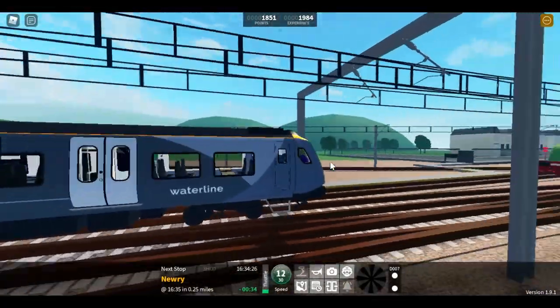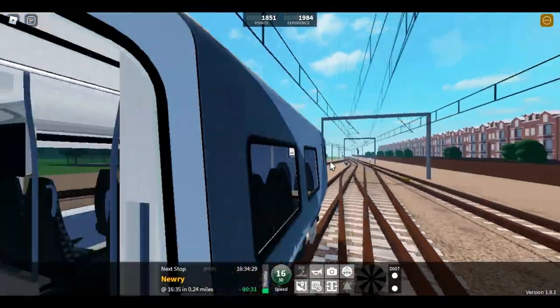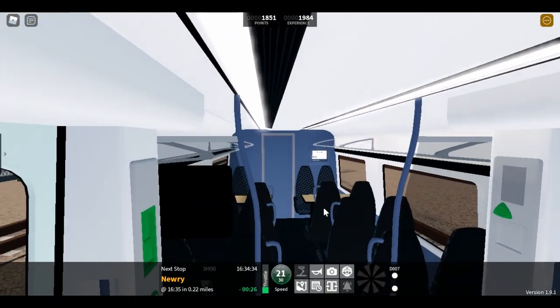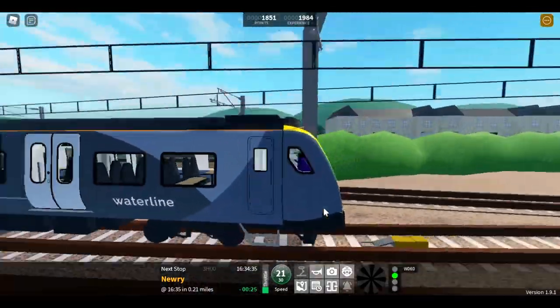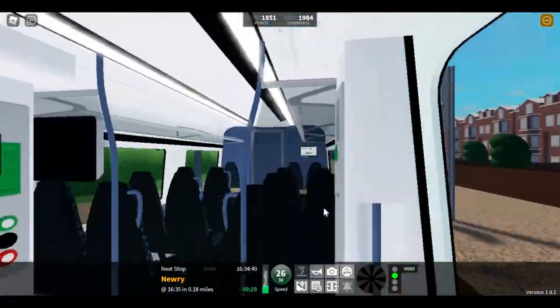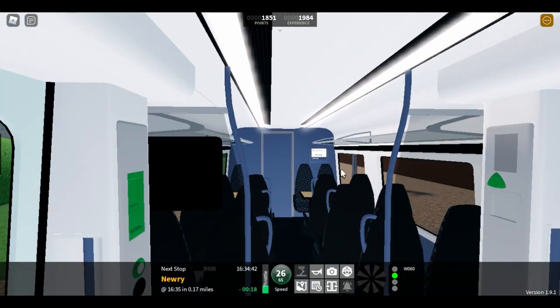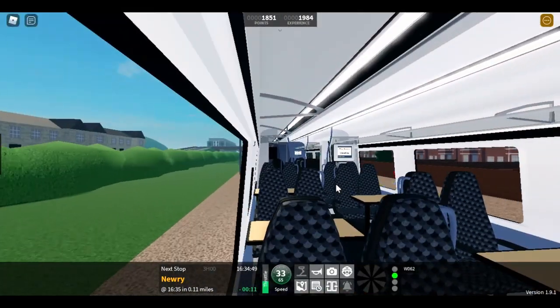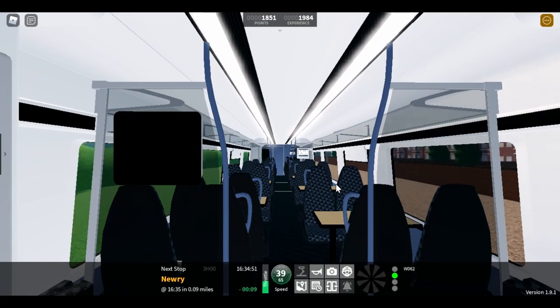Okay, first thoughts — this looks quite good. I don't think we've seen this style of seats yet; I may be wrong but I don't think we have. We've also kept the announcement board thing, and there are some new tables.